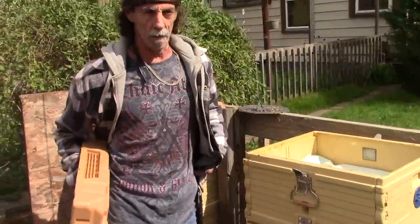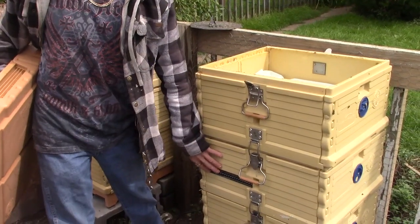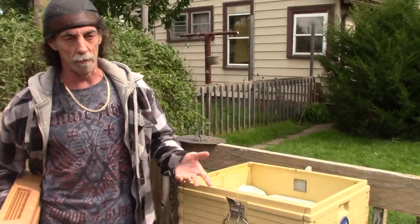The broodminder allows me to Bluetooth with my phone and sync up to the device inside the hive, which then tells me the temperature and humidity in the hive so I can see how my bees are doing. Of course, if it's 40 degrees outside and the temperature inside the hive drops to 40 degrees, your bees are dead.